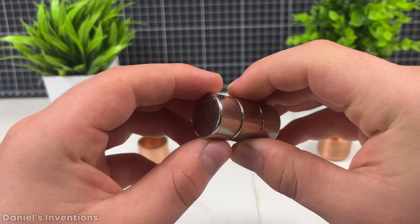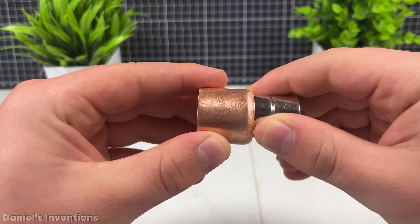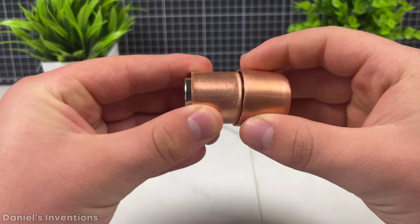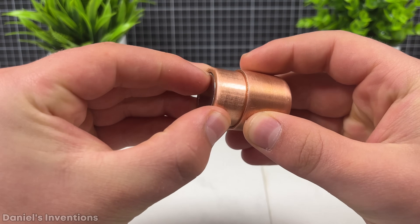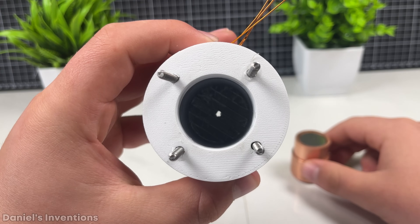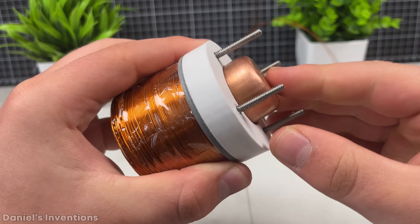These 3 permanent magnets, 7/8ths of an inch by 1½ inches combined, will be used for the stator. The copper fittings will go over the permanent magnets and act like a shield. The copper is not able to cancel out the magnetic field, but rather redirect it or change the magnetic field. This will help focus the magnetic field at the front of the magnet.